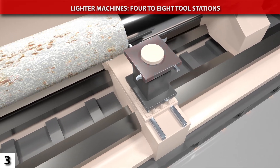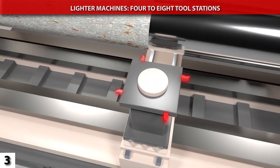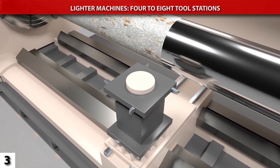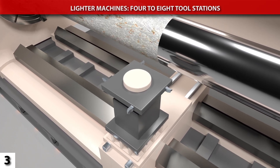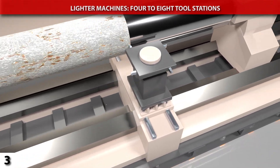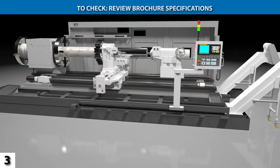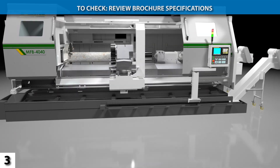By comparison, many flatbed lathes offer small turrets with only 4 to 8 stations. These may not provide enough tools for complex workpieces, and so they often necessitate manual tool change interruptions during the machining operation, as well as additional tool swap-outs between setups. Check the lathe's brochure or quotation to confirm the number of turret stations on the machine.